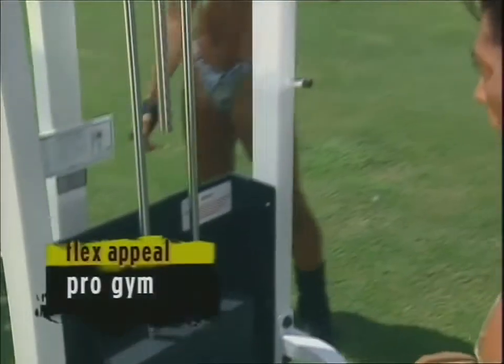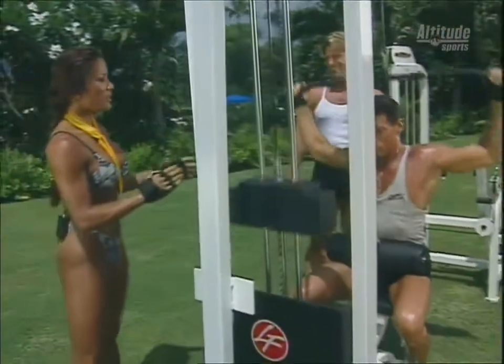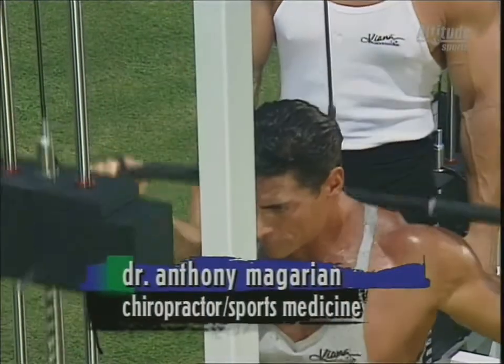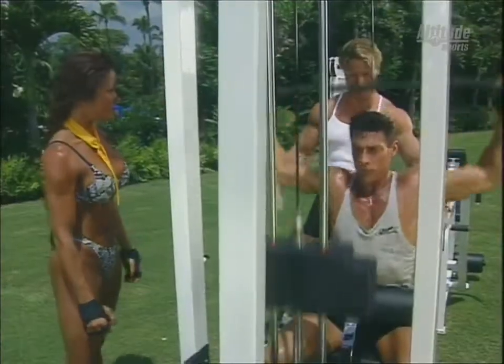In today's Pro Gym segment, it's just me and the guys. We're going to be blasting our back with a couple of super sets. Anthony's starting off with the wide grip pull-downs — nice, slow, controlled movement. We're going to be training heavier today with a lot of intensity. Feels good, the sun's out, we're pumped.